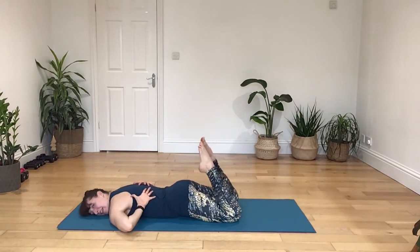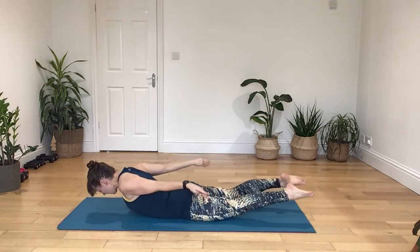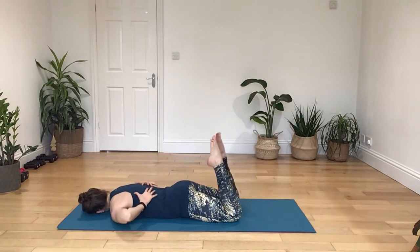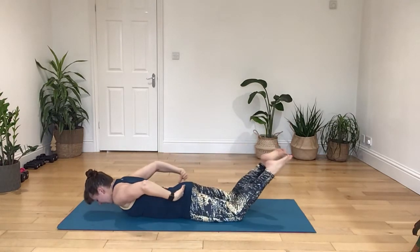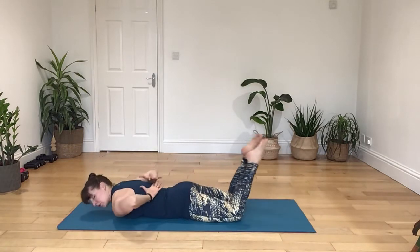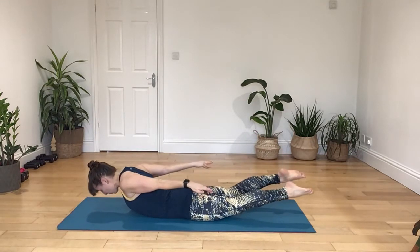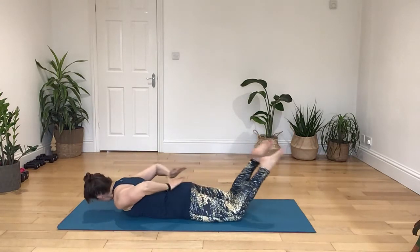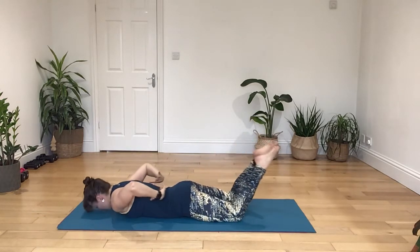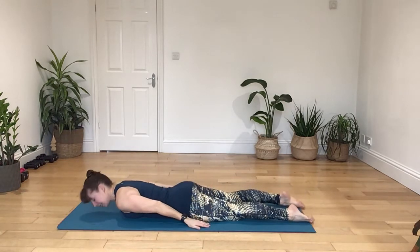Turn the head, breathing in. Now open the chest, press the fingers up and away from you. Breathe in, turn to the back. Breathe, as you breathe out, engage the core, pressing away. Two more. Breathe in, breathe out, open the chest, push your weight through the fingertips. Turn your head to the back. Breathe in, breathe out, pressing away through the toes, extend that leg. Release your body down.